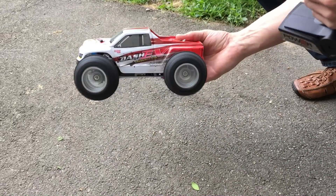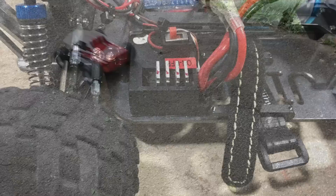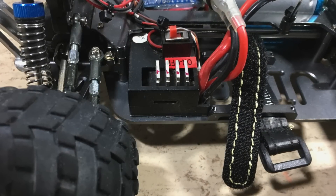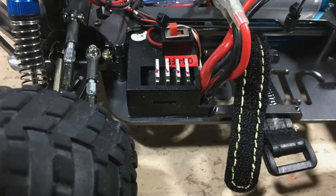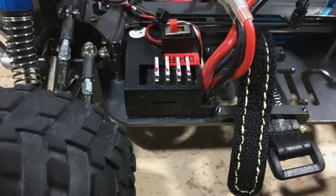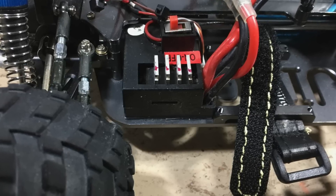Hi guys. This WLTOYS A979B is heavy after the metal upgrade, and WLTOYS ESCs don't have a heatsink on the power MOSFETs. So this ESC started to overheat and switched off to protect itself. In this video I will show you how you can improve the cooling of your WLTOYS ESC.